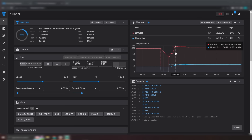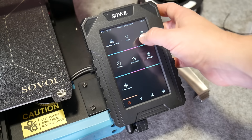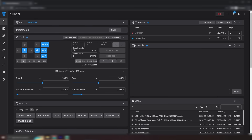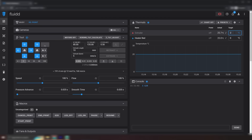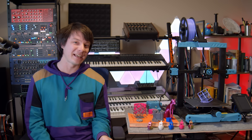Everything is configurable through the web interface, which is entirely local area network only — no cloud. You just look up your network, put in the password, then put in the printer's IP address using any browser on any device on that network, and you're good to go. No account required. From here you can control every aspect of your printer, from preheating to movement commands, alter config files, and most conveniently, upload and print G-code. Not having to go to the printer to get the SD card and come back is a convenience I'm rapidly getting used to.